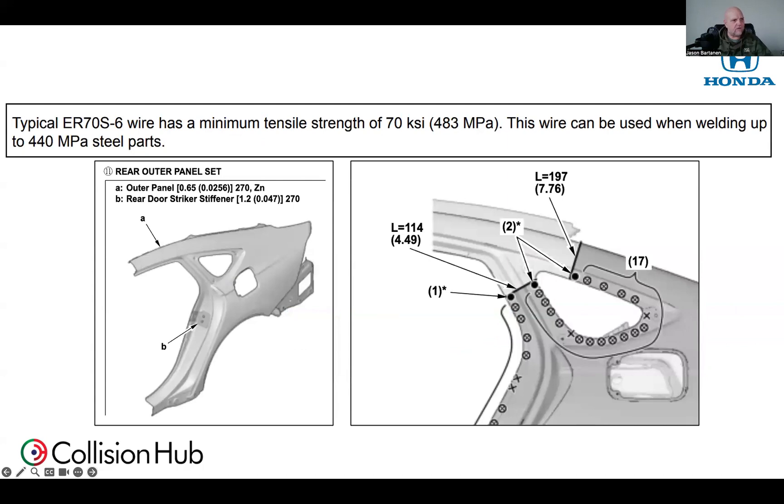One more vehicle — this is for a Honda vehicle. They've got a statement that says typical ER-70S6 wire could be used when welding up to 440 megapascal. On this quarter panel in that section area, we've got an open butt joint — not even a butt joint with backing. I've got to make that open butt joint welding in that sail panel area. You're really going to like that 024 wire a lot better than that thicker wire. We just don't need to be putting that much heat in there.